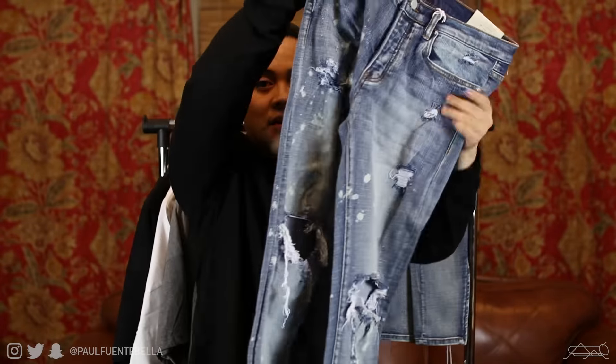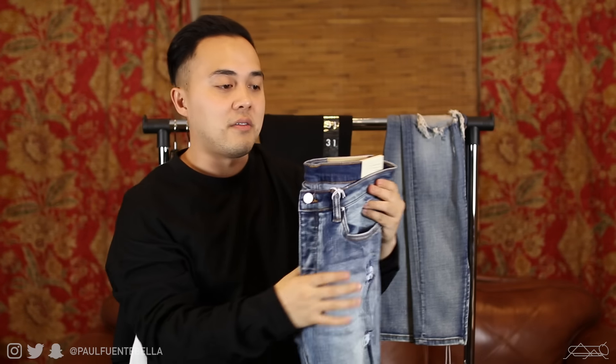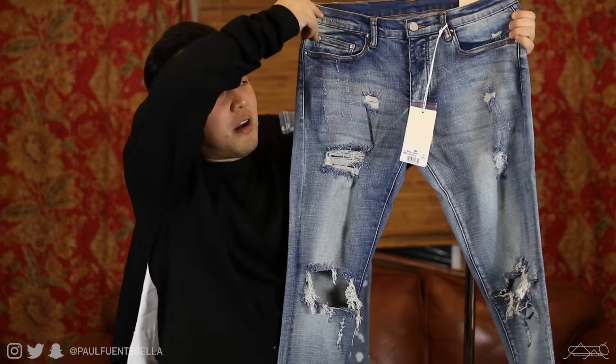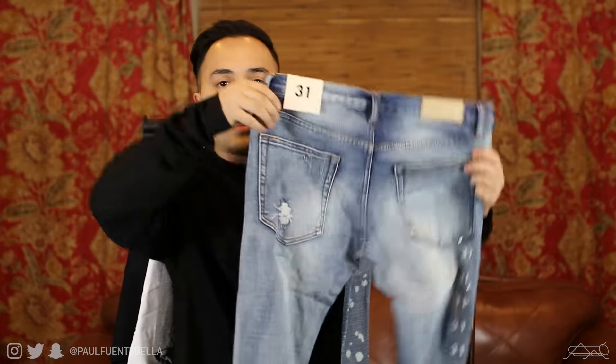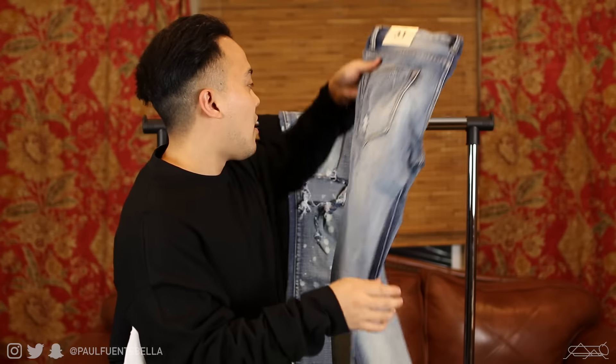Here is the splash denim — as you can see, it's got those bleach spots. This is actually one of my favorite washes. We also have the best seller, the OG wash, very nice. I'll go ahead and put them on body so you guys can see that there really hasn't been too much of a drastic change. This is just another option for us, and I think it's really great that they offer that.